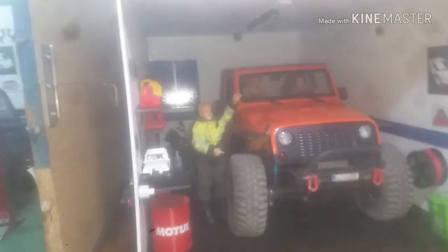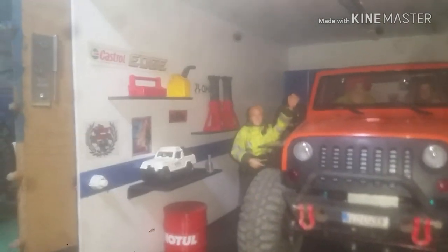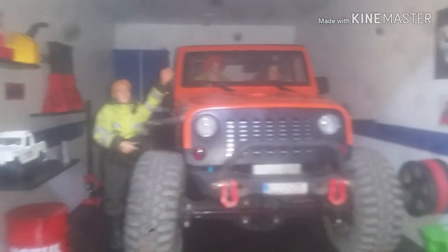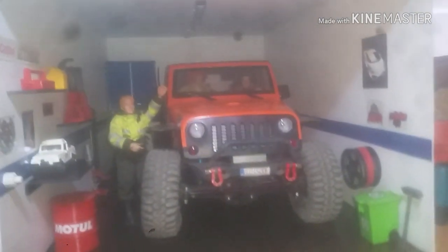Vamos a ver que sin luz... Creo que de luz vamos a cerrar. Ya creo que el garaje se queda como está. Ahí tenemos todo. El Jeep. La chica guapa de esta que hay por aquí. La manguerita para el coche, el cepillito.